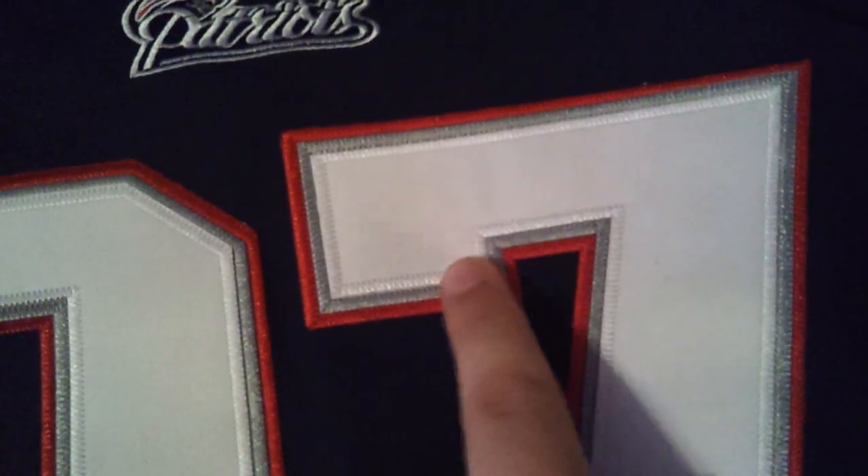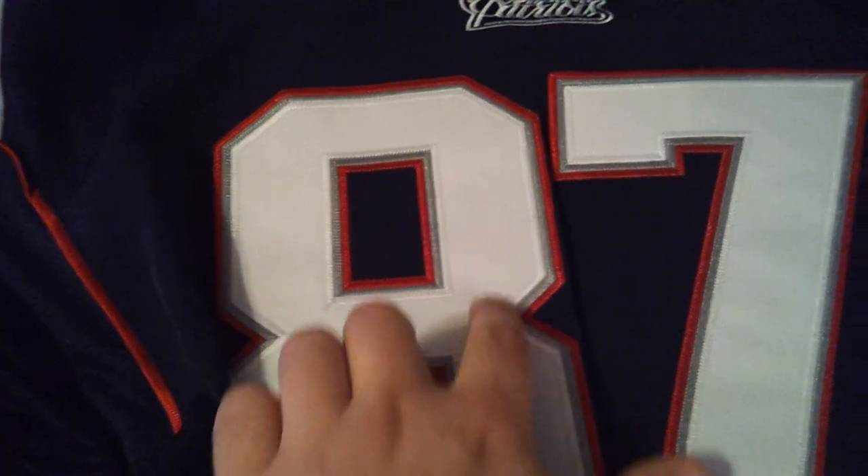Let's go close in on these numbers. As you can see, they're perfectly stitched in, but look at this detail — you got three different stitches: the white on the inside, the gray, and then the red on the outside. That goes for all the numbers — it's on the 8 and the 7 and it's also on the back. That's a great attention to detail and really great stitching. It's not any crappy quality stuff — this is good stuff.